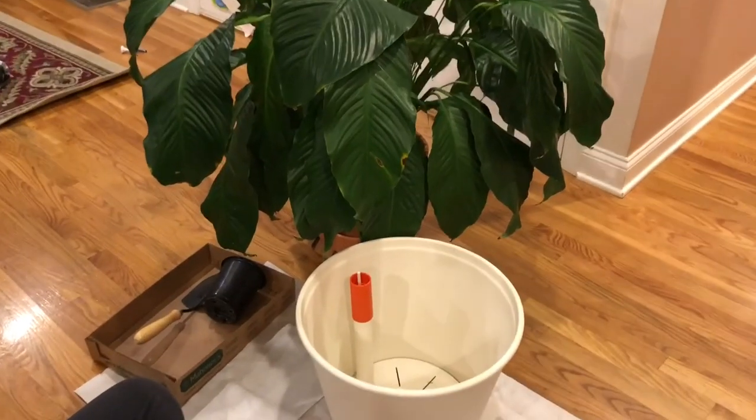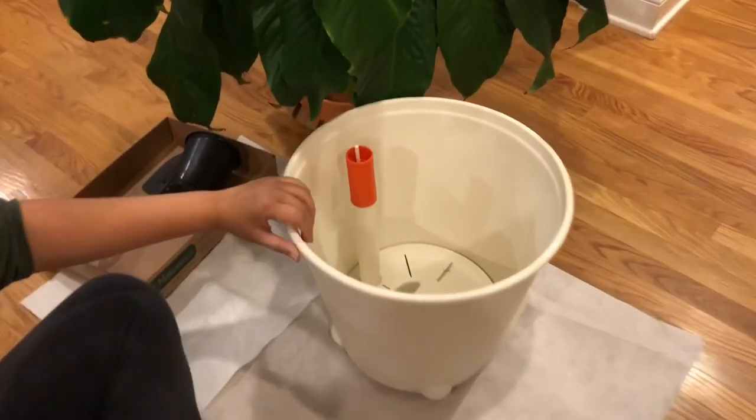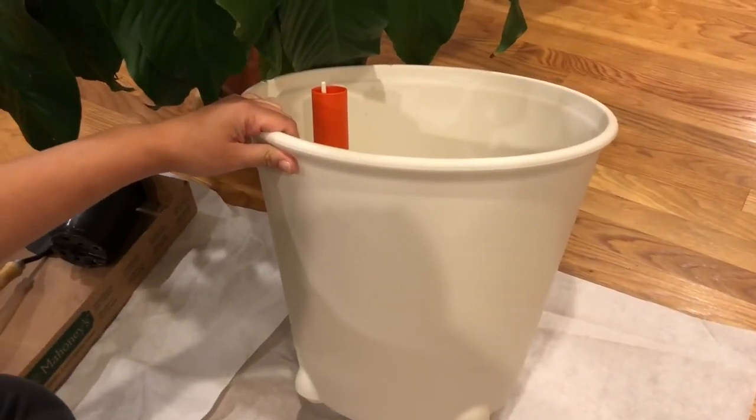Hi everyone! I'm back to show you guys my IKEA self-watering planter.